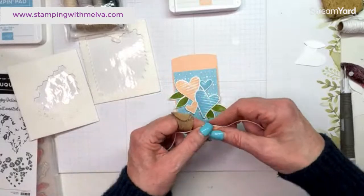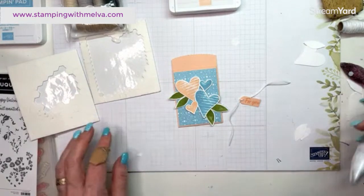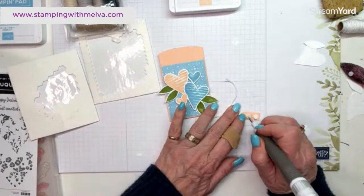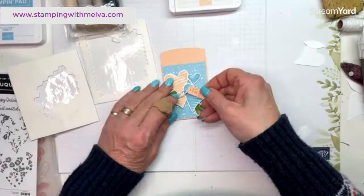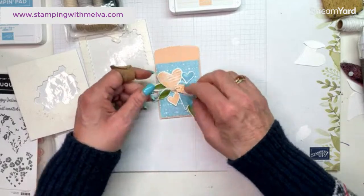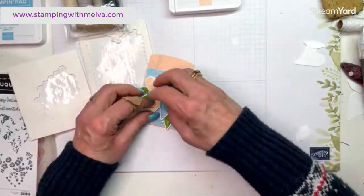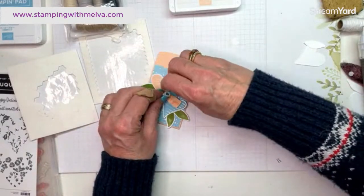Let's just take and put some white baker's twine through it. All right, tie that, and I'm just going to put this on with mini dimensionals. I'll tie the bow when I get it on here because I find it easier to tie the bow when it's actually on. All right, I'm going to just put that right like that and then we'll tie — I tend to think I can tie bows with little bits. This is going to be a test — let's see if I can actually do it.